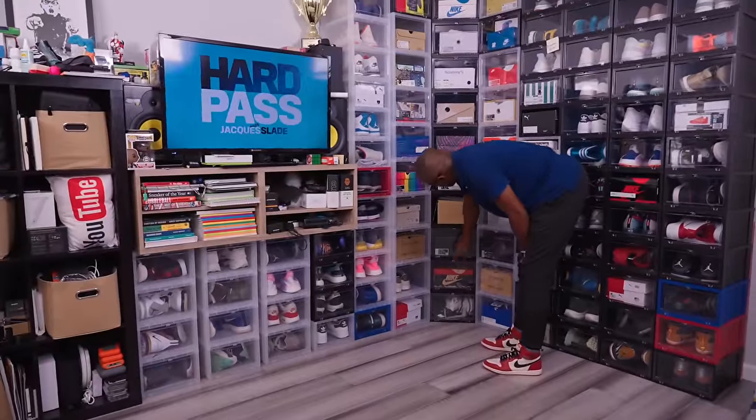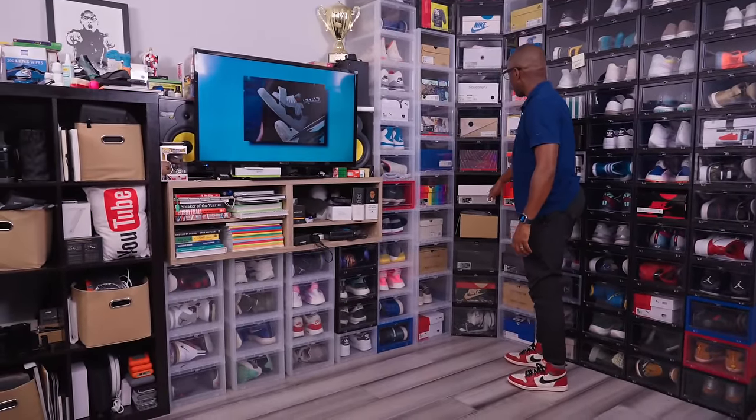This is a Jordan 1 Low. Some Kobes, Jordan 3.